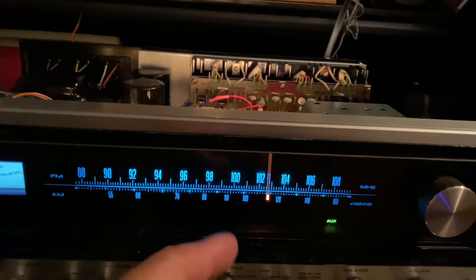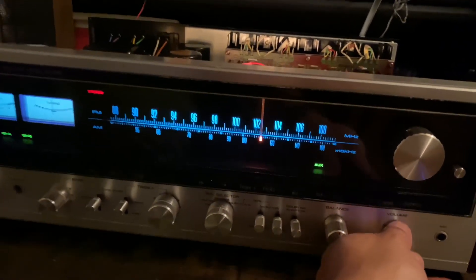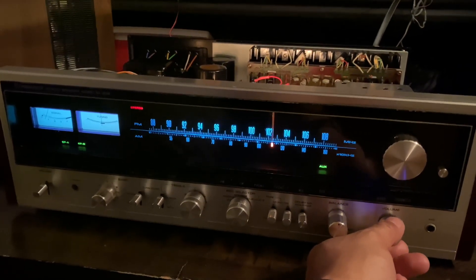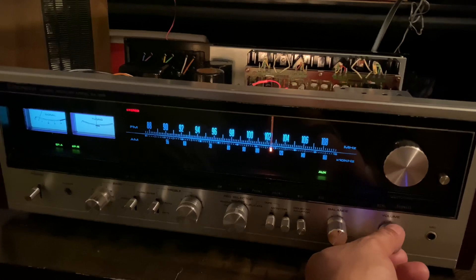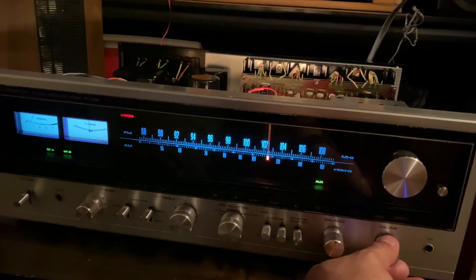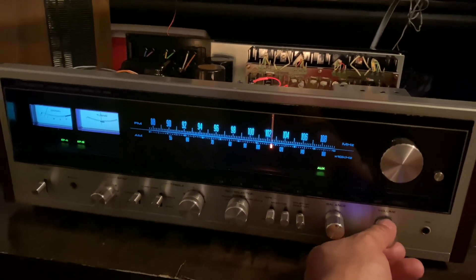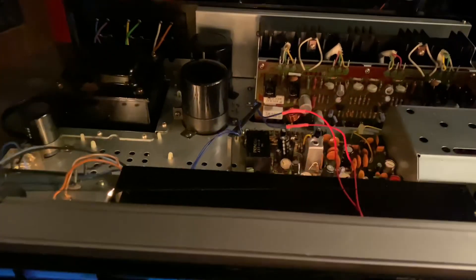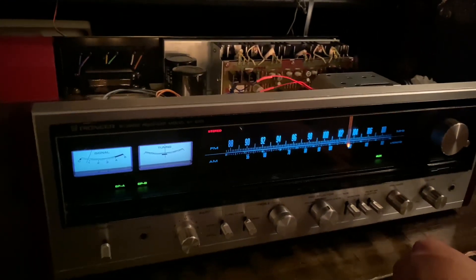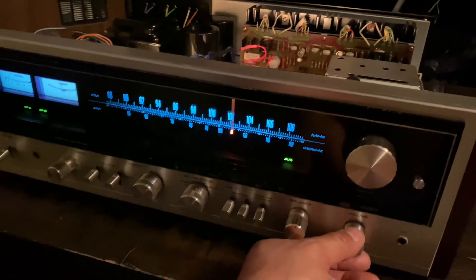Now I want you to hear the sound of this Pioneer SX-838. What an amazing sound — very clean and fine. You cannot hear any cracking sound, nothing like that, not a bit. Very, very nice piece. I am really impressed with this Pioneer SX-838.